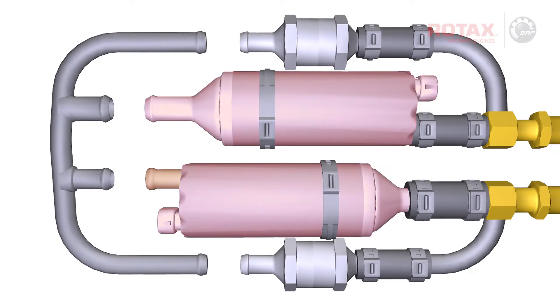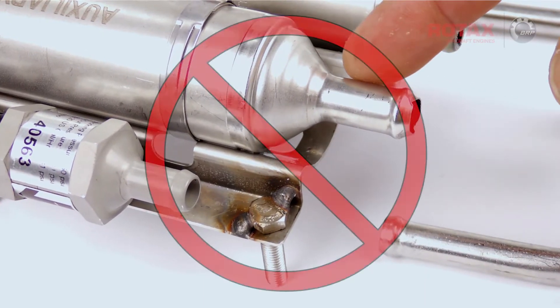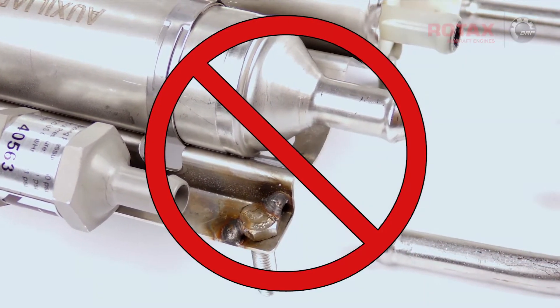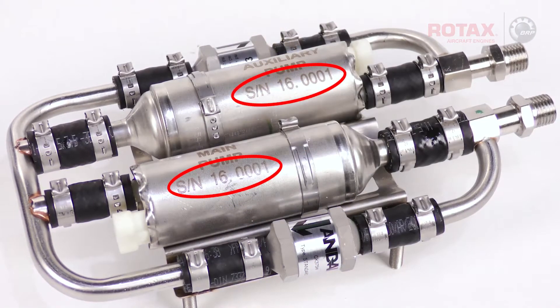Inspect the fittings on the fuel pumps, check valves, and rigid lines. If there's any damage, or longitudinal scratches or cuts, the component must be replaced. Mark down the serial numbers of the original fuel pumps and the new serial number if a fuel pump is replaced.